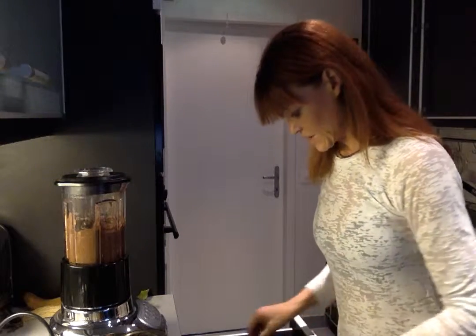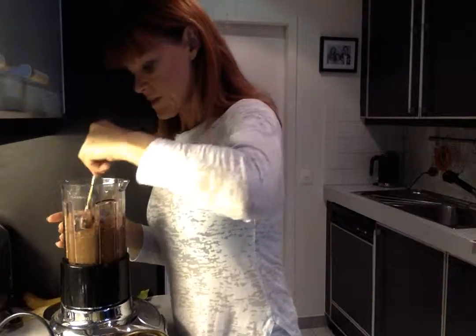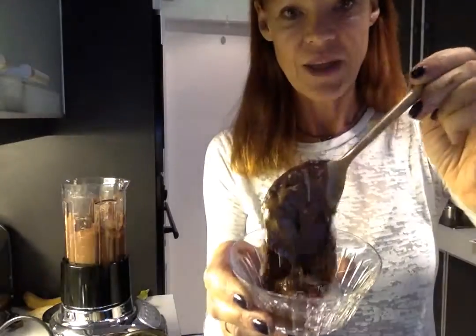There we go, that should about do it. Let's see how that looks — that looks pretty good to me. As you can see, that's ever so thick and creamy.